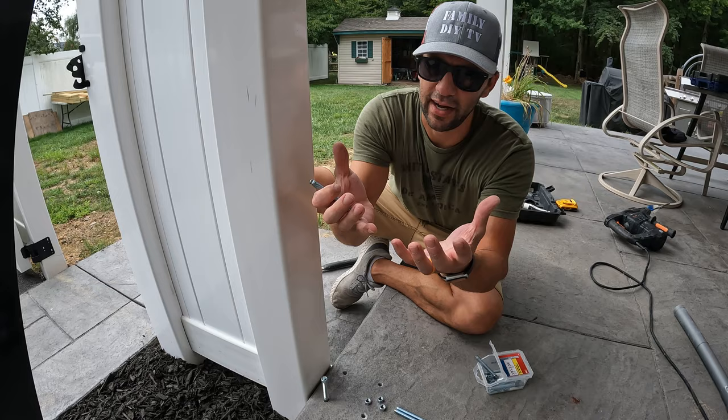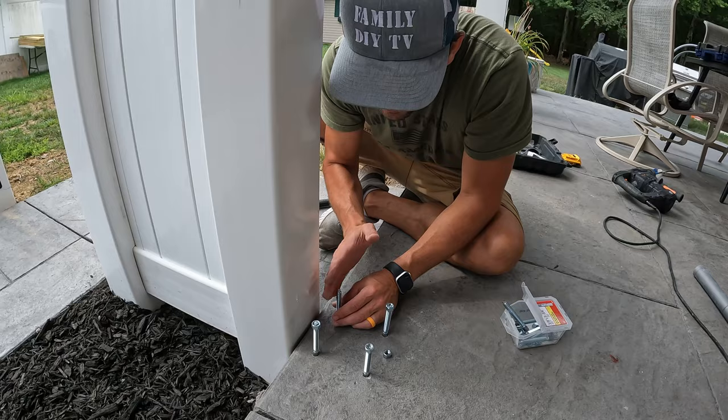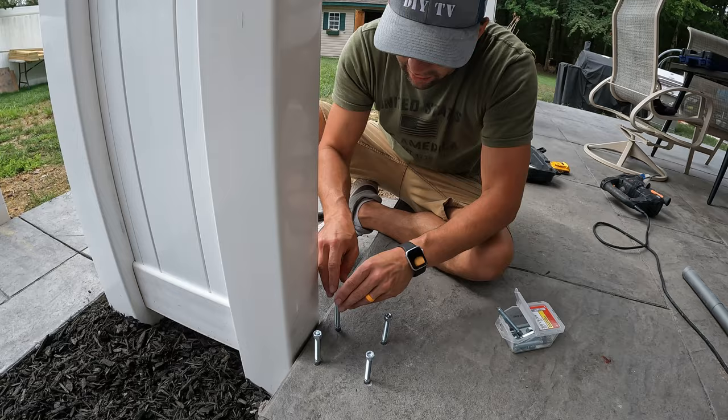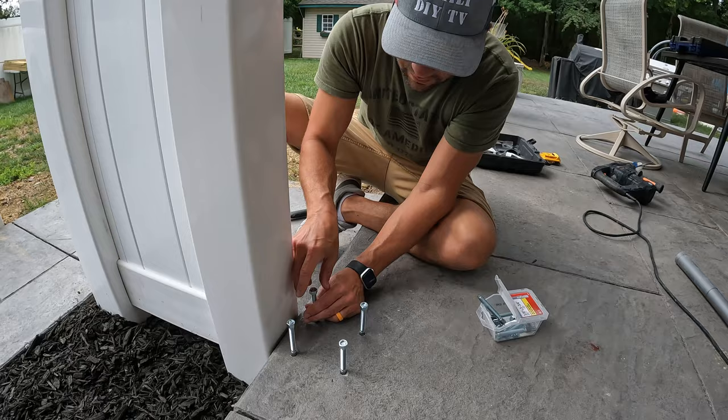The anchors go in this way — screw side up. It looks like we did a pretty good job; these are plumb. You want to pay attention that you don't want the post leaning in any direction. I made that mistake on one of them, but the good thing is they give you a little bit of wiggle room in the holes so if you do mess up you can still get it on. I'm actually pretty impressed with the hardware and construction of this stuff.